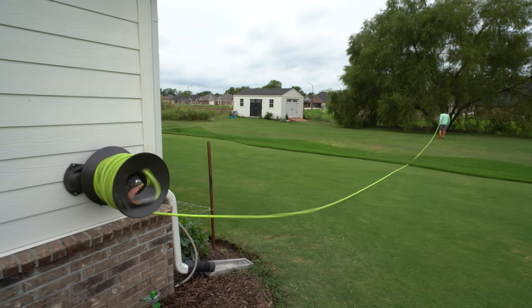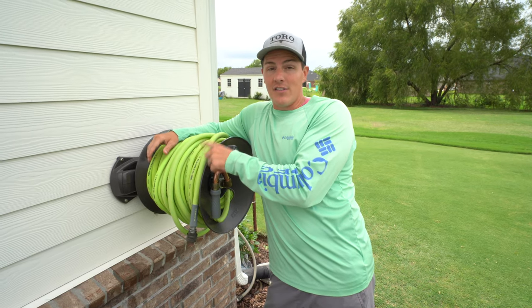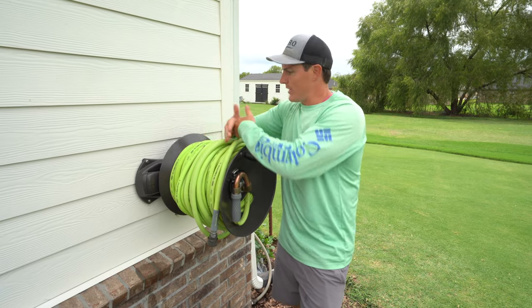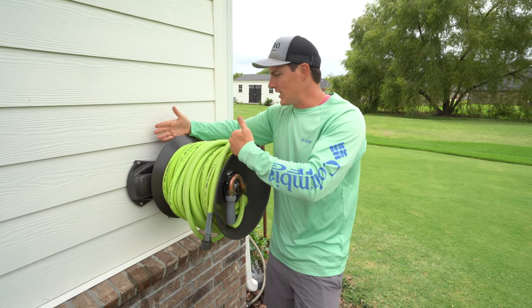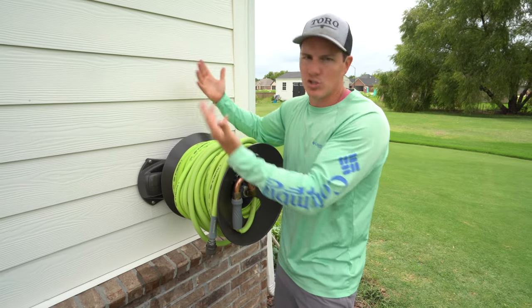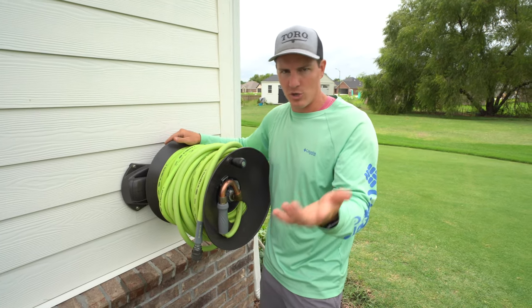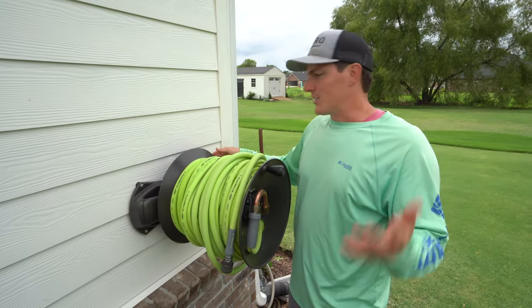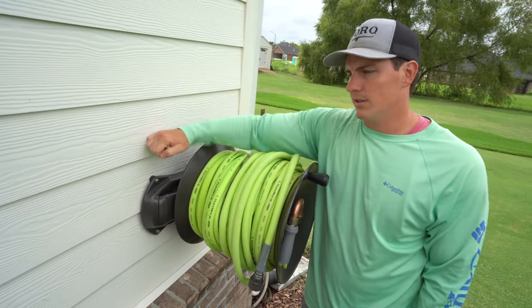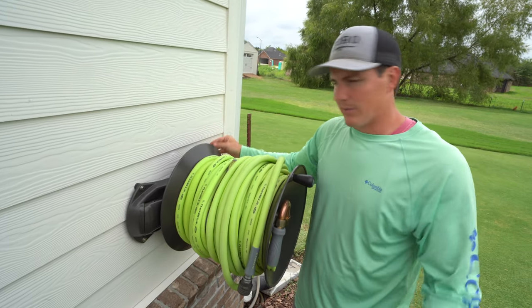I also have 200 feet of Flexzilla 5/8-inch hose on here thanks to the extra capacity kit, which is a center cylinder that goes in the middle and makes the whole thing wider. Without it, it holds less hose. On the website they tell you how much hose it will hold with and without the extra capacity kit. The mounting process was pretty simple — we found the studs behind the siding and bolted straight into them. They provided all the hardware, so mounting was straightforward.